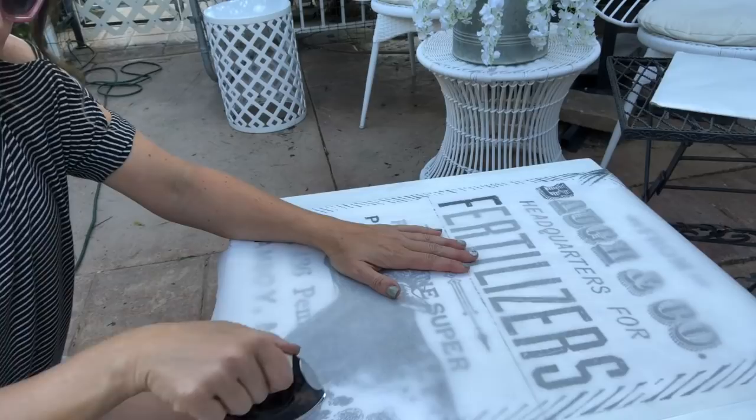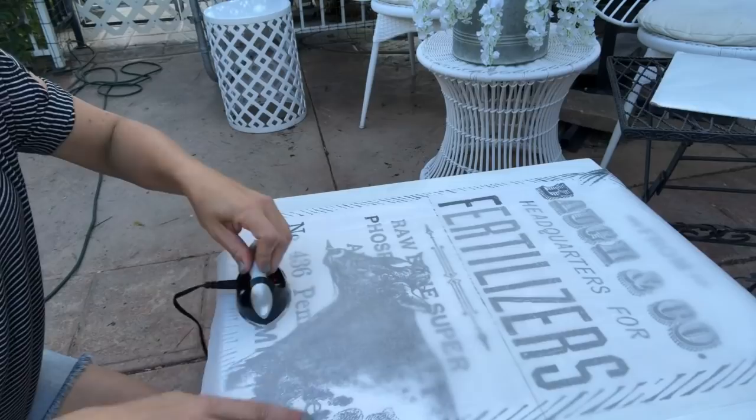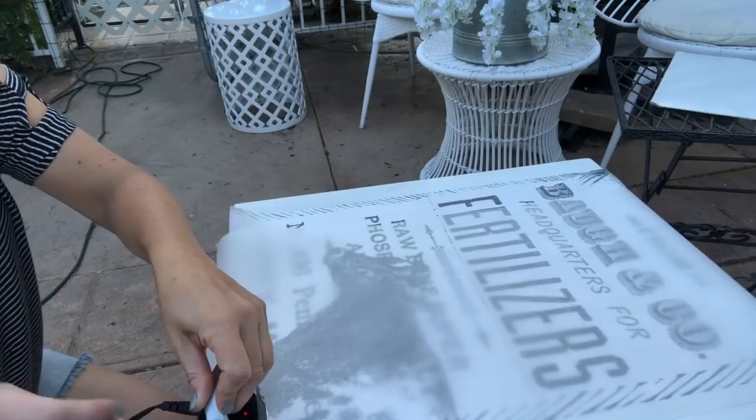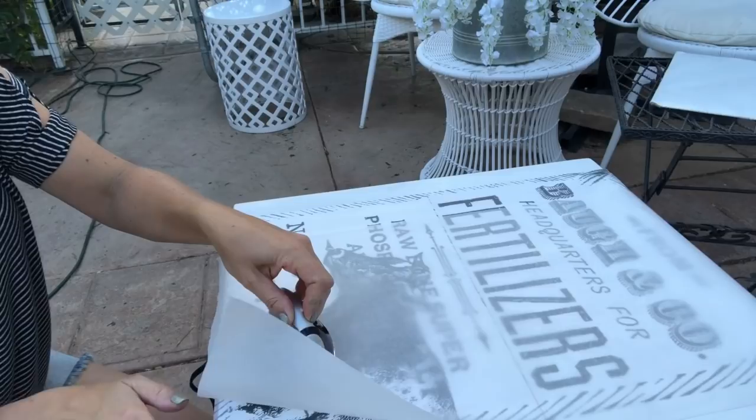You're going to go over the entire piece of tissue, and once you've done that you'll be ready to take the parchment paper off and start the next step. I'll keep working in small sections until it's all pressed down and adhered, then I'll come back and show you the next step. You can see that lifting up the tissue, it's already starting to adhere, so I need to catch this corner a little bit.